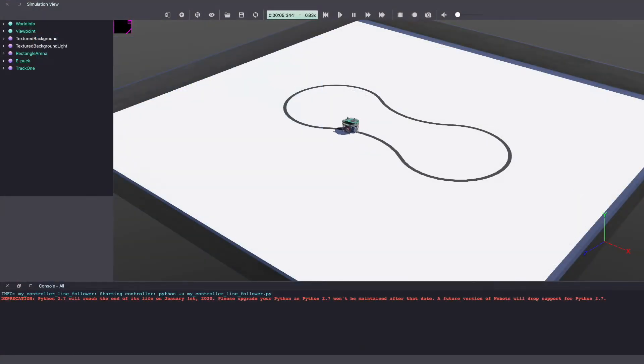Hey everyone, my name is Kajal and welcome to another VBots tutorial video in Python. In today's VBot tutorial video, we are doing a fun project of a line follower robot. A line following robot is a great way to get started with robotics and only requires basic level 1 coding skills.